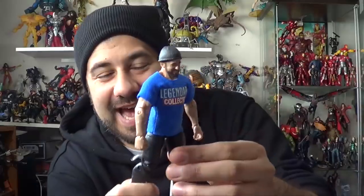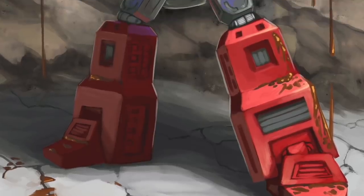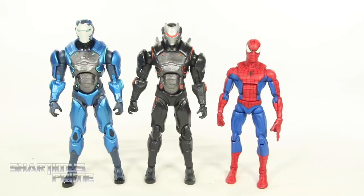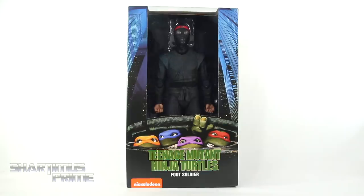Chardamins Prime here, doing another NECA Toys action figure review on the 1990 Teenage Mutant Ninja Turtles live action movie's quarter scale foot soldier. Toys are hella sick. No stop motion today — I'm getting a little burned out. Hey, what's up you guys?